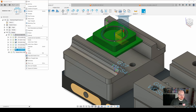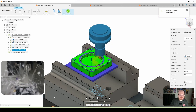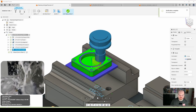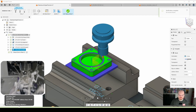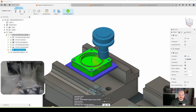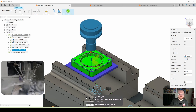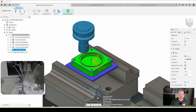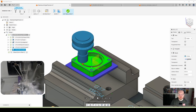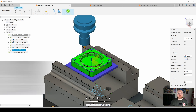Simulating the slot: we verify a smooth ramp entry into the material, no plunging. Dragging through the timeline, we do one final pass along the slot to clean it up. That's all there is to the slot.